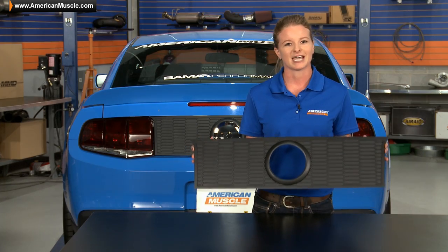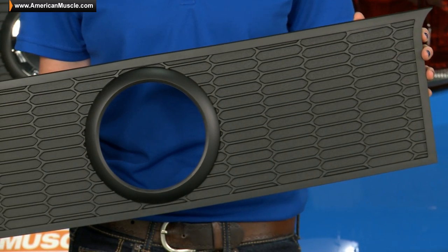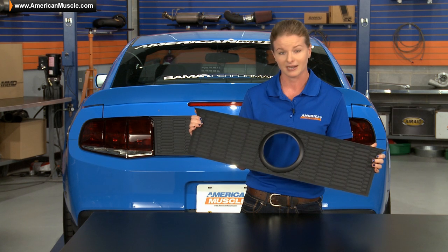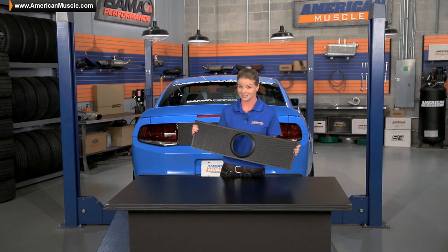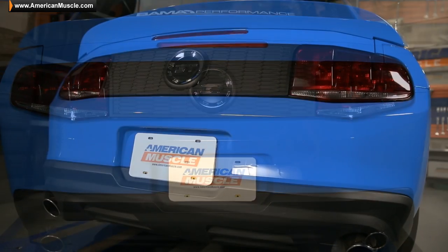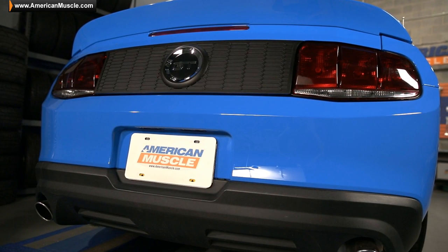The panel itself is actually molded from high impact ABS plastic. That means it's going to be durable and it's going to last for the long haul on your car. You're not going to have to worry about this black fading, and it actually matches perfectly the black on the lower portion of the bumper. So that really gives this part the look of an OE part.